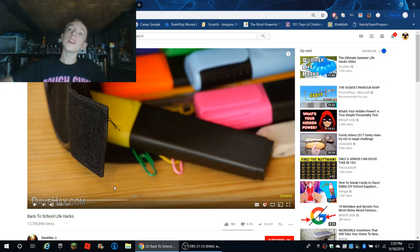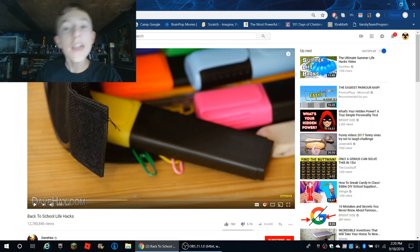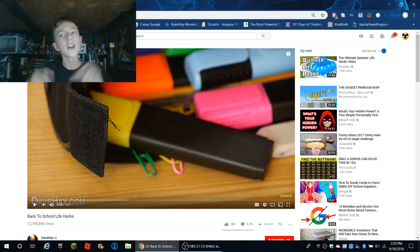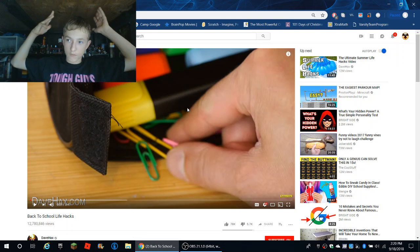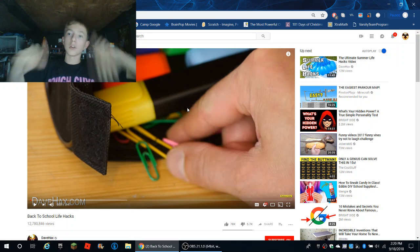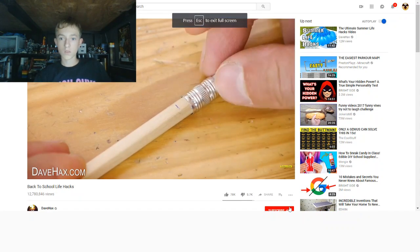Hey everyone, it's me, your friend Superguest, here for another video. Today we are going to be looking at a life hack video. If you guys do not know what a life hack is, it's pretty much putting two things together to make life easier. This is back to school stuff, so I'm going to show you some great life hacks for going back to school.